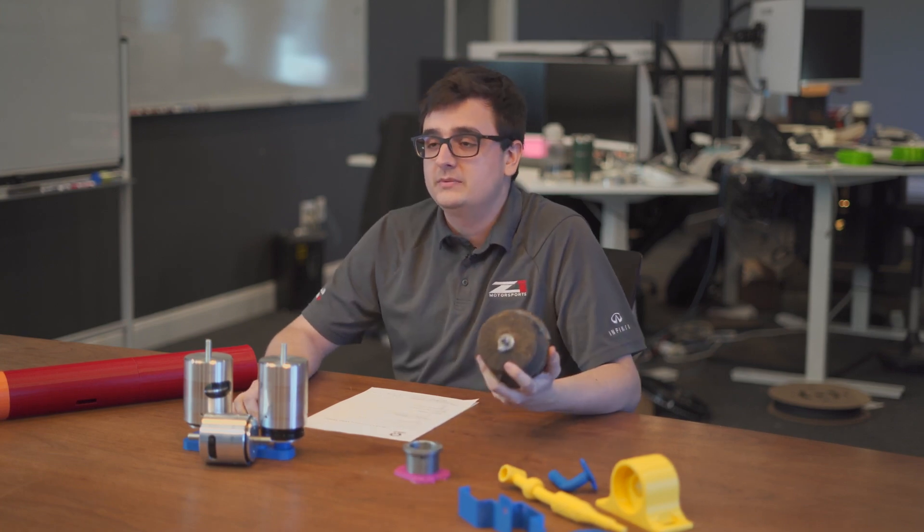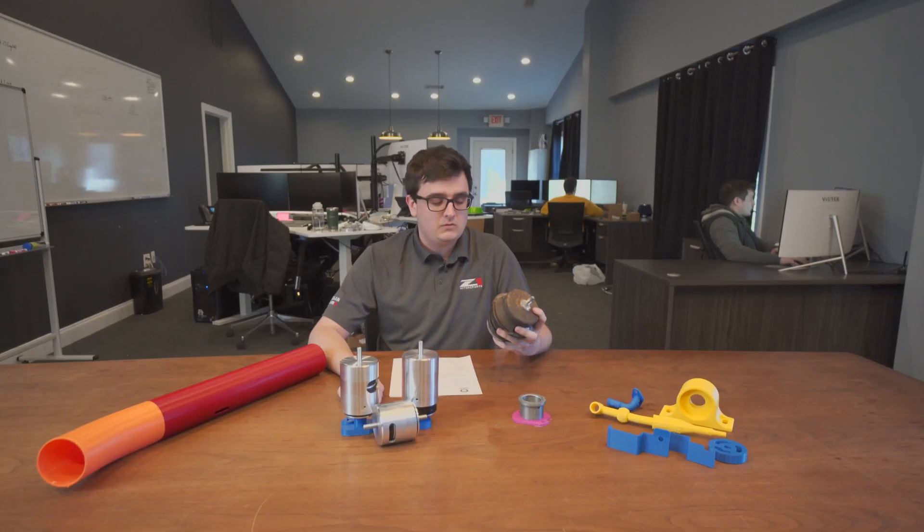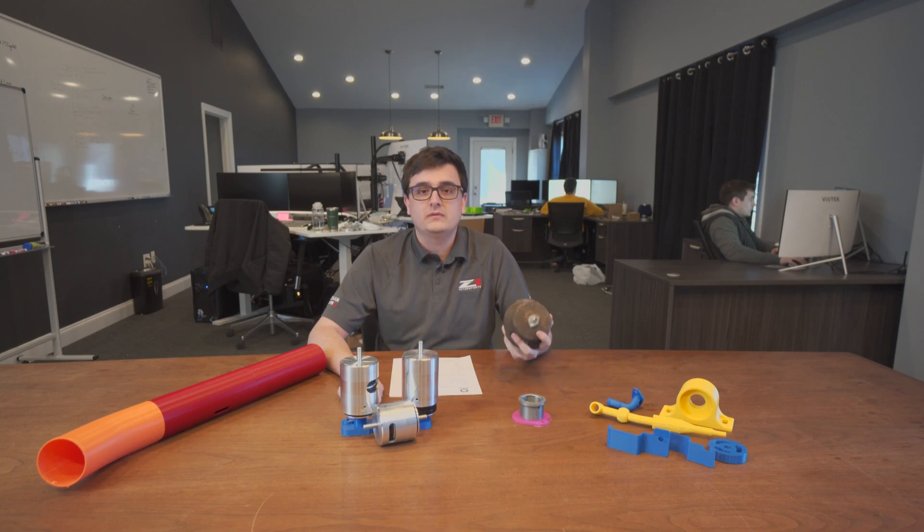This is the OEM motor mount. It sits between your engine and your subframe. Its main job is dampening vibrations that you may feel from the engine while driving, to make your ride more comfortable.